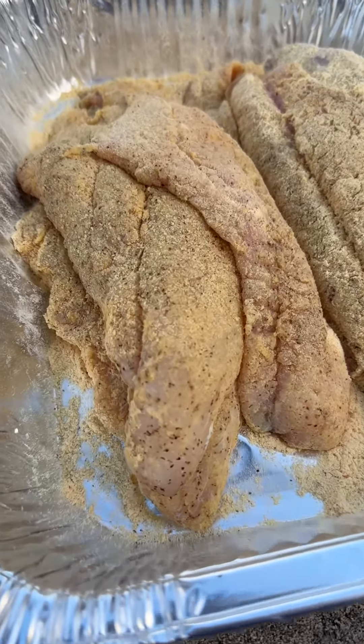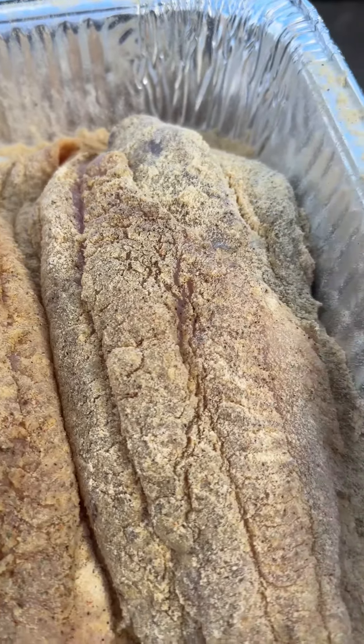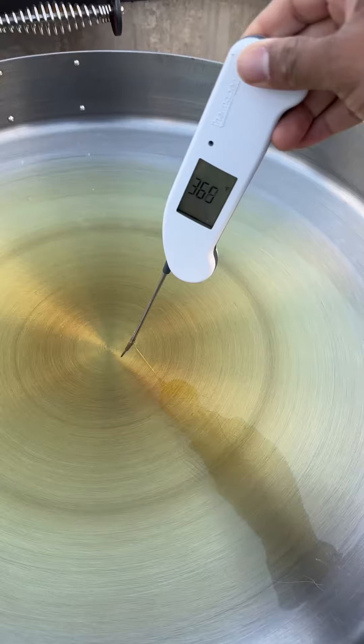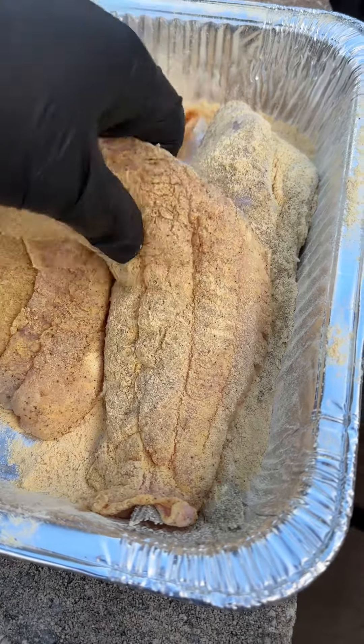Today we are cooking fried catfish fillets and one whole catfish, cooking outside on the Rec Tec Matador. The tip is right where I need it to be — time to drop these beautiful fillets.